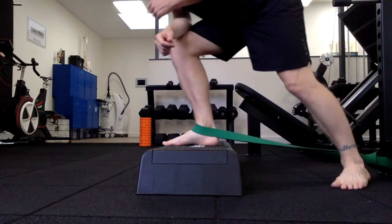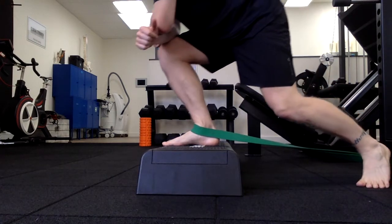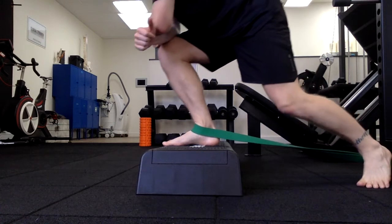We're going to move in three planes. The first is forwards and backwards — you'll notice I'm using my body weight to push forwards and backwards.